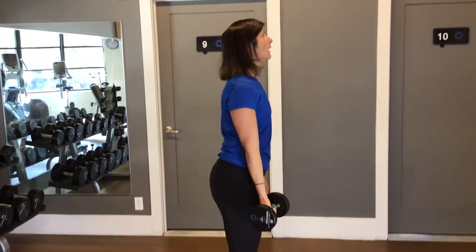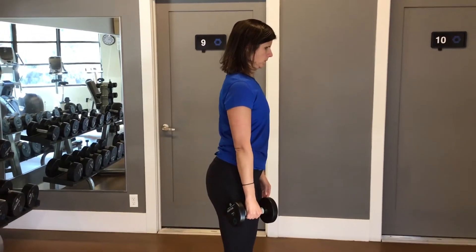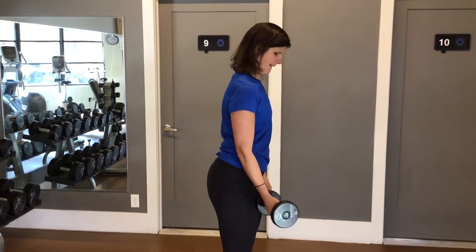This next exercise is looking at forearm strength — a great one for tennis elbow and golfer's elbow. We start with a decent weight; here we're looking at 10 pounds.